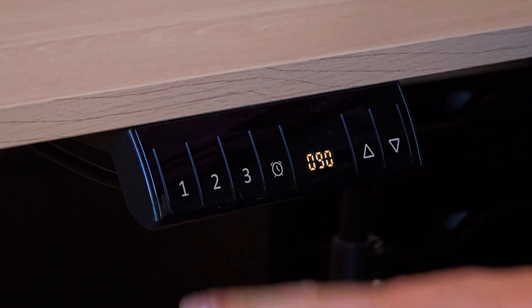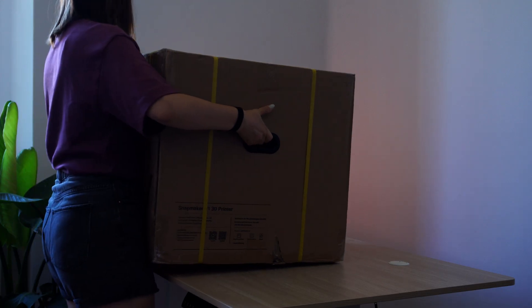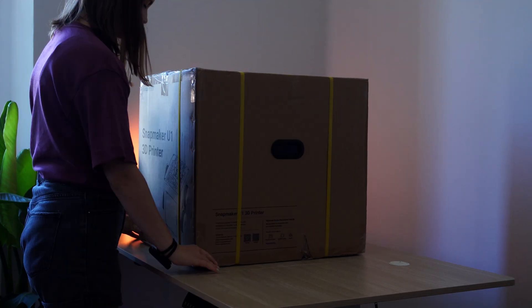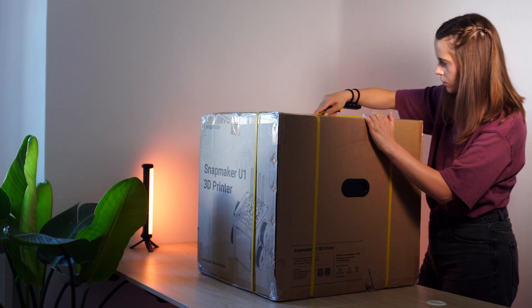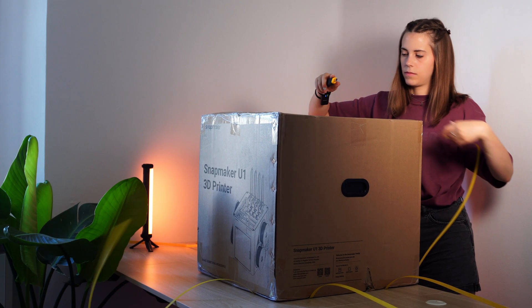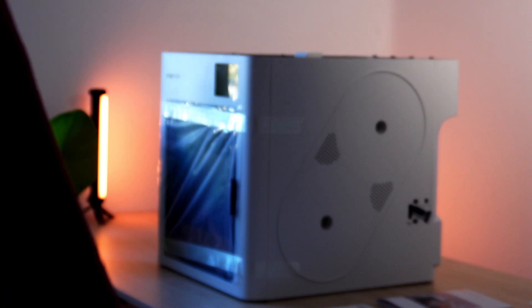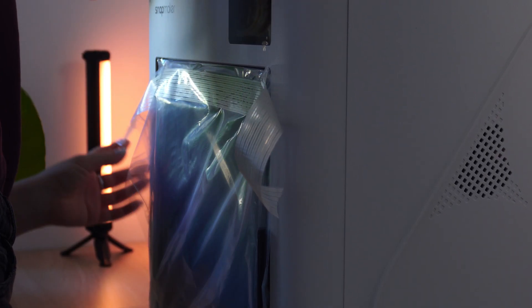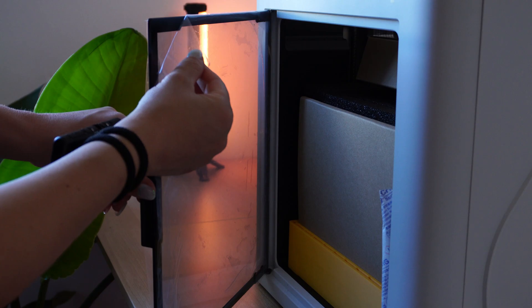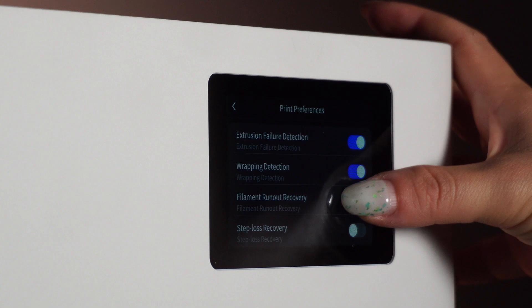For the past month, I've been a test pilot for Snapmaker, trying out their new beta version of the U1 3D printer. The concept here is to have a tool-changer system with independent extruders, each for a different color or material, avoiding all the waste for purging and pooping typical of the AMS systems. And the real genius here is that this printer also comes equipped with all the latest technologies in terms of automation and sensors.